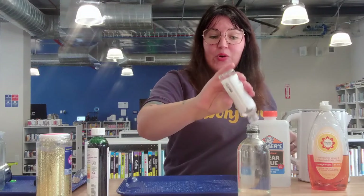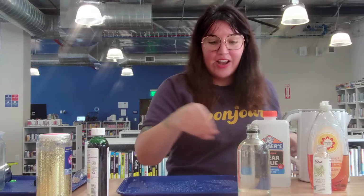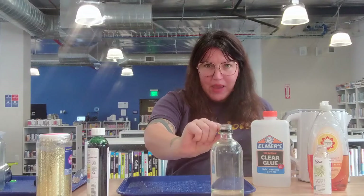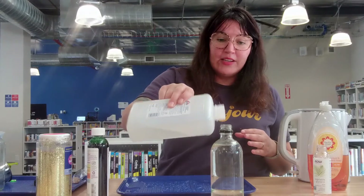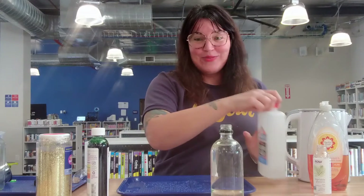That will help our solids move around more slowly — it's going to slow down the solid objects that we put in here. There's still some air in there, still a little bit of a gap. I'm out of glycerin, so I'm going to add some glue. I'm going to leave room because we still need to add our solids, and that's going to take up volume and push up the liquid a little bit.